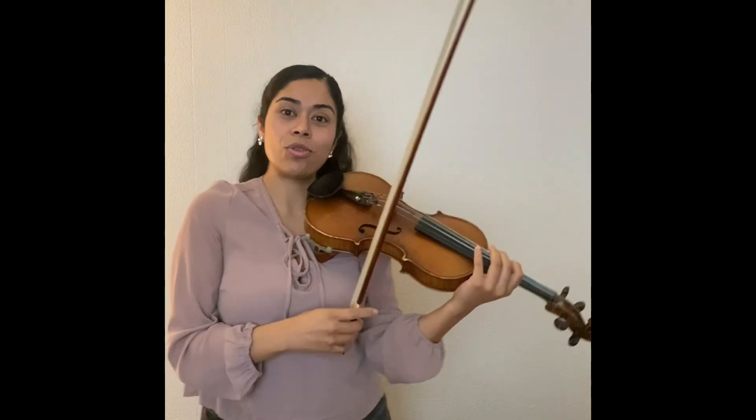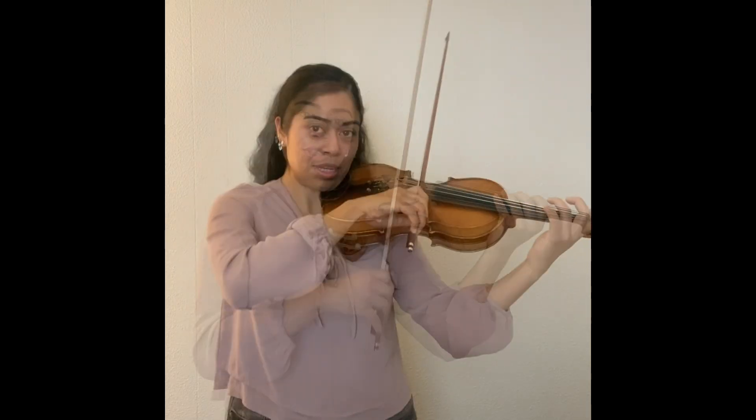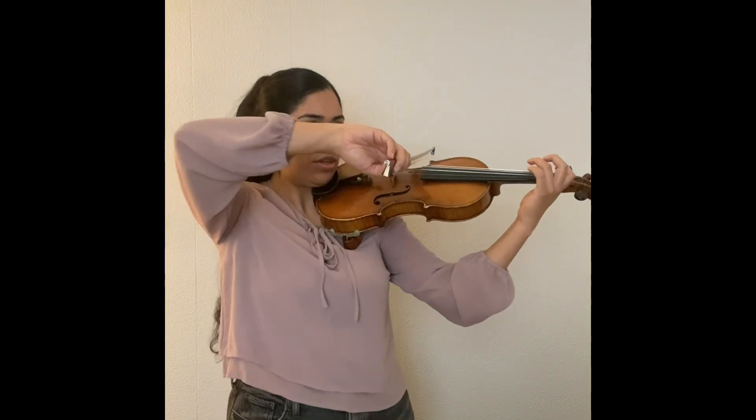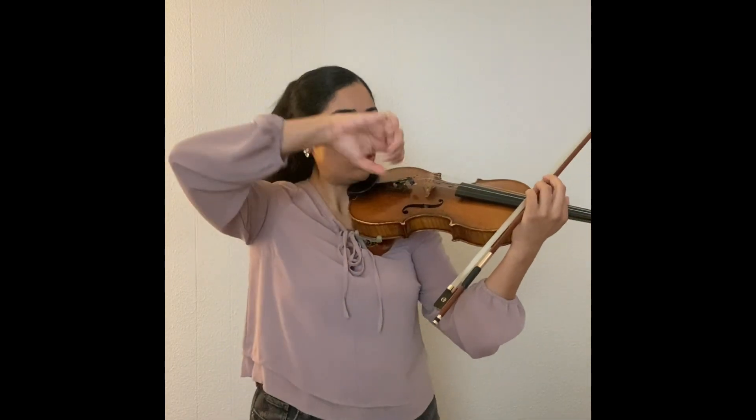Notice just on those two strings, we already went back and forth twice. So the same concept would apply to every string — it's a higher angle, and then the G string is even higher, so that we can have a nice weight from our elbow to transfer into the string and have a beautiful tone.